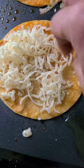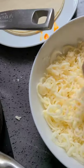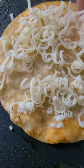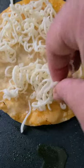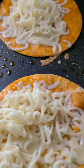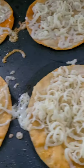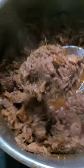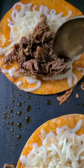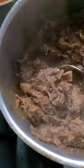Follow with some Monterey Jack cheese — give a generous helping, but keep in mind you want to fold the tacos over, so don't overstuff them to the point where you can't fold them. Once you have all your cheese down, go to each taco with a generous spoon of your birria de res, and spread it on about half of it. Continue with the rest of your tacos.